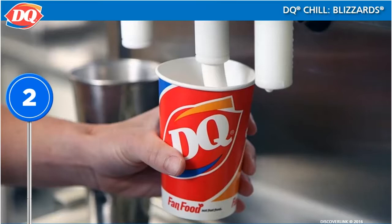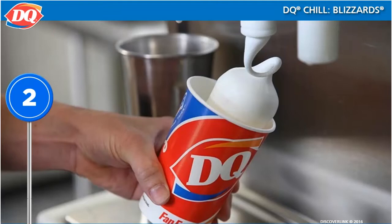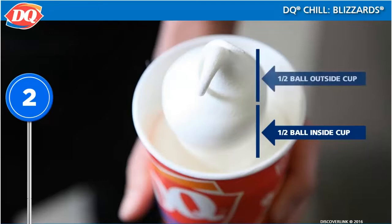Dispense soft serve into the bottom of the cup and fill to the DQ logo. Then form a base, ball, and curl. The ball should be half in the cup and half out of the cup.